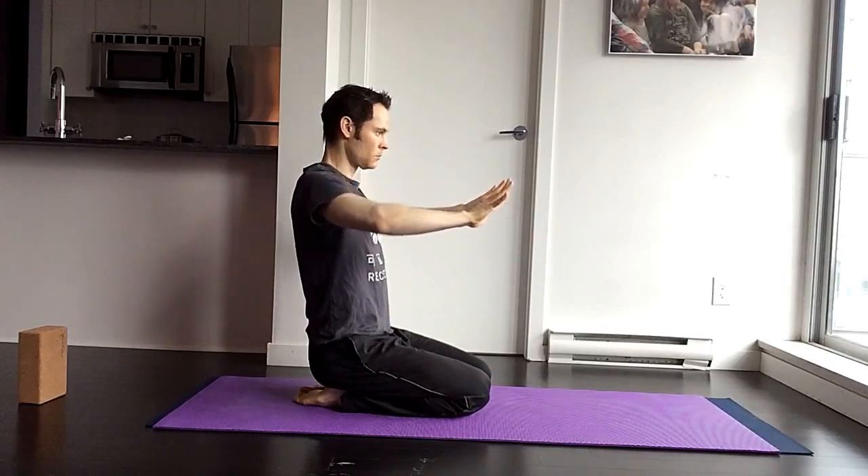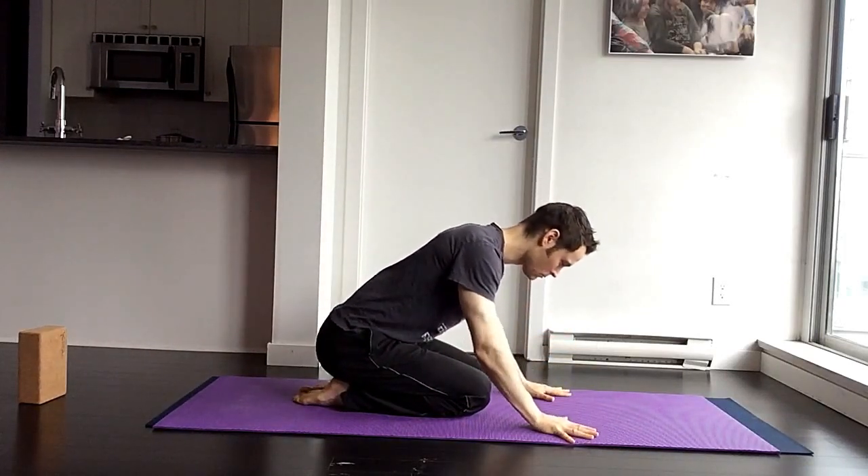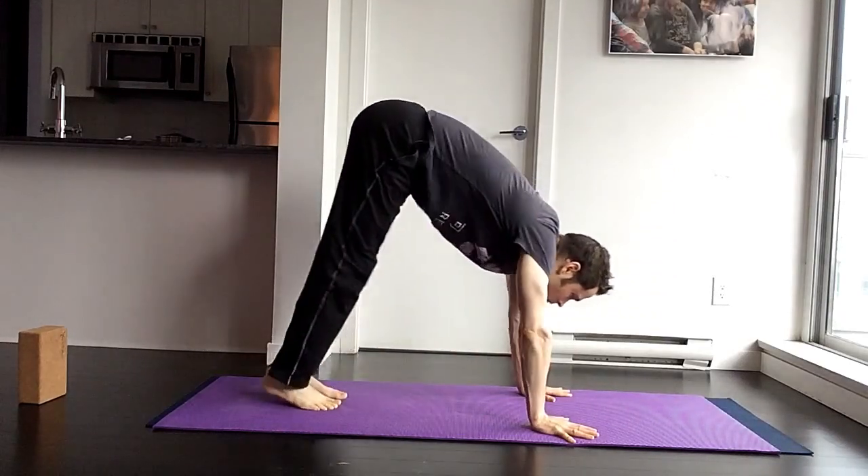Once you've done it, come to your mat and really examine your hand placement here. Notice I'm really emphasizing my elbows drawing in toward each other, and my fingers spread really wide apart.